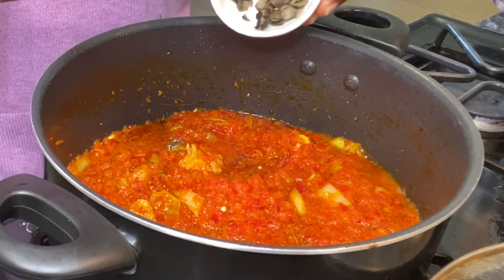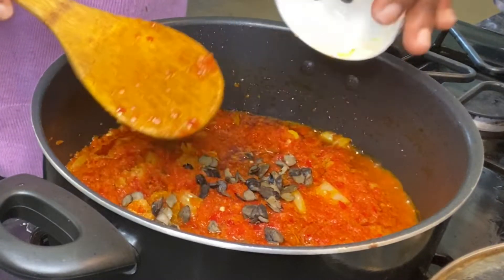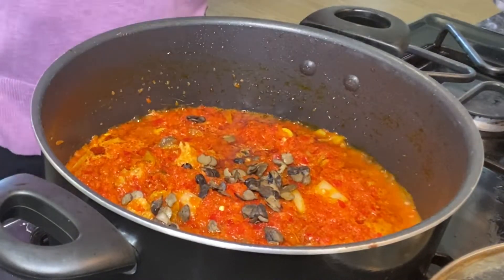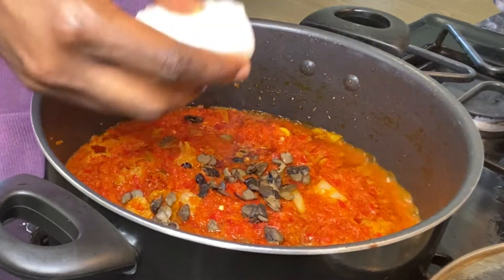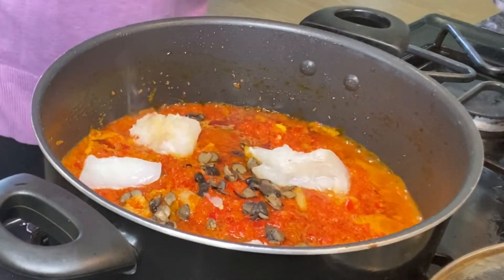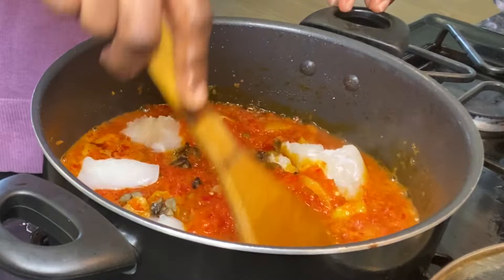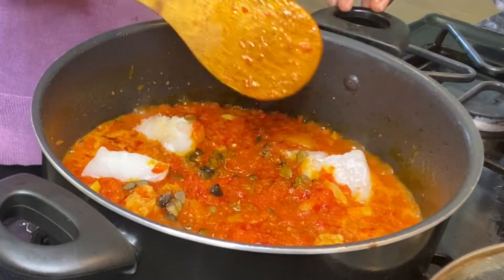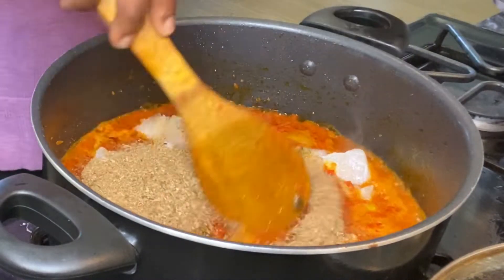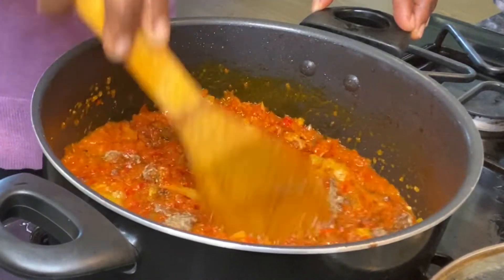I'm going to give that a stir, and also add my iru — in English it's called locust beans, but it's optional; if you don't want to add it, that's fine. I'm also going to be adding my fish. I don't really like stockfish, so I usually go for the frozen one — it depends on your choice. I'll stir it a little bit, and now I'm going to be adding my crayfish and stir everything together.